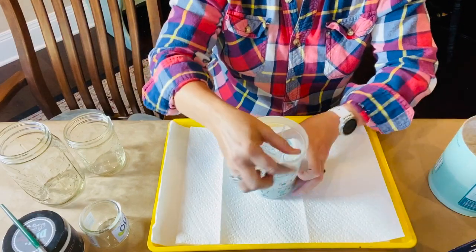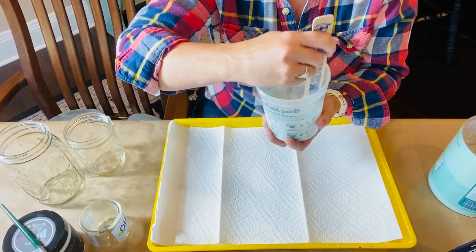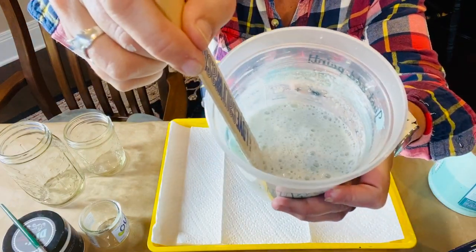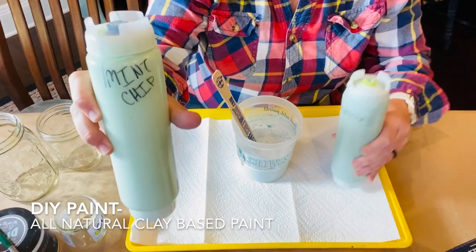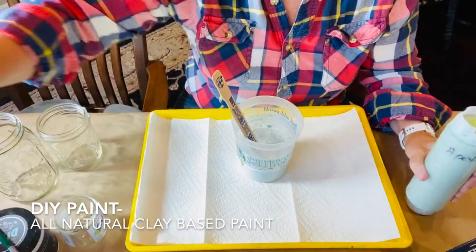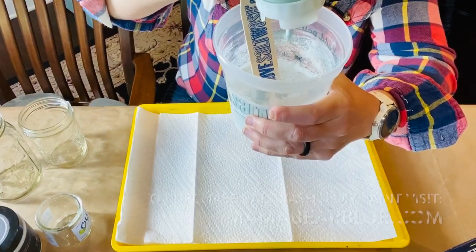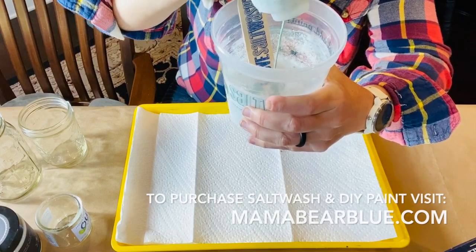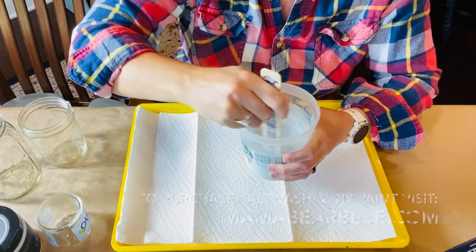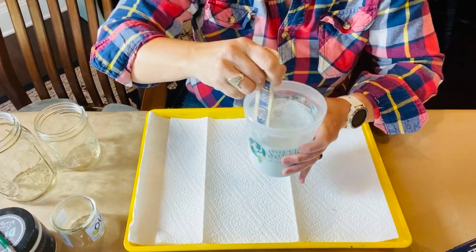I was going for a light greenish blue tint, so I added DIY paints colors: mint chip and apothecary, along with a dash of old 57. There's not an exact measurement for the paint — I just used a couple squirts of each color and mixed it up until it was the color I wanted. Salt wash can be used with any type of paint.